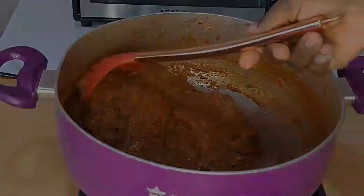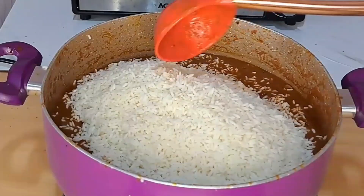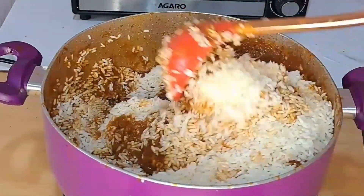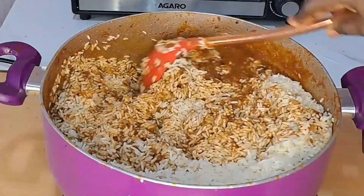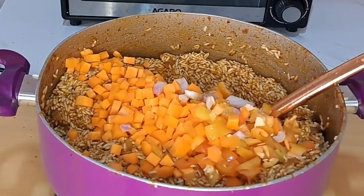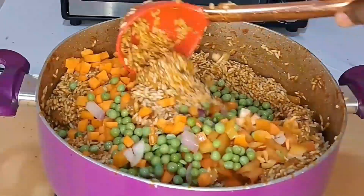I'm done stirring. Now I'll be adding the washed rice. For the rice, I first parboiled it for two minutes and washed it with clean water. Now I will just turn it over the stew and stir that together — I have to make sure all the rice and the stew get combined. Now I'm just adding some chopped carrots and yellow bell peppers, and after that I'll be adding some green beans. I will just stir this together.